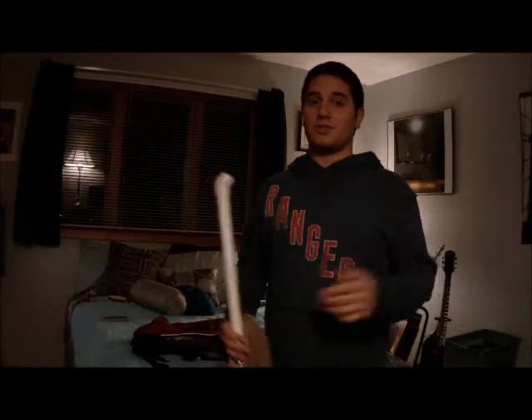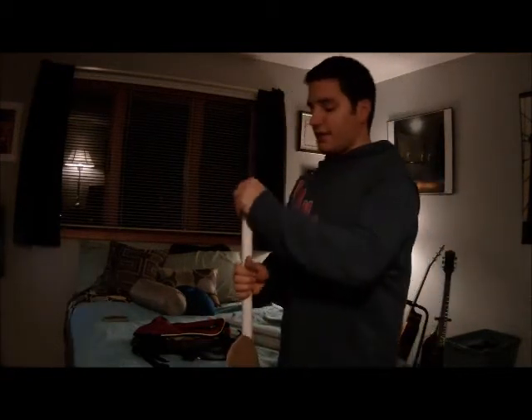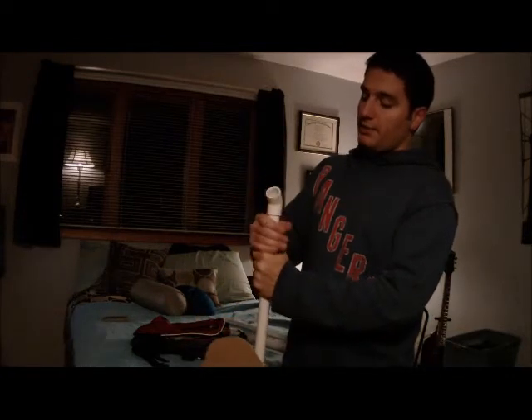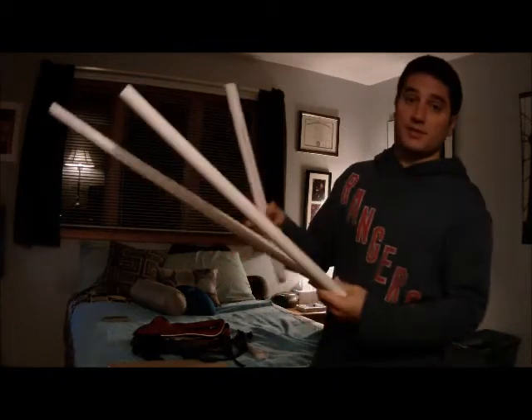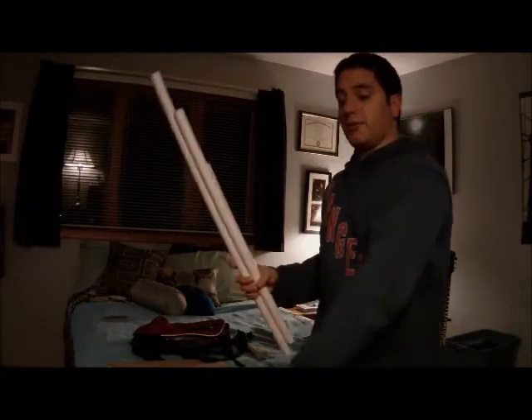I've only used this thing on the hill once so far — so far, so good. I've got my pipe that telescopes up out of my backpack, with a 45-degree elbow on it. And then I've got an assortment of lengths of PVC. That way I can mess around with things still — get farther out there, get farther up, get down low.